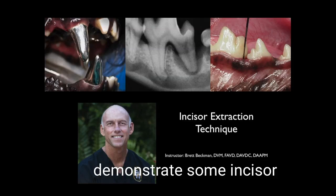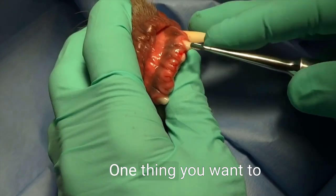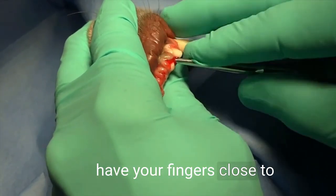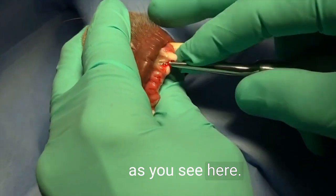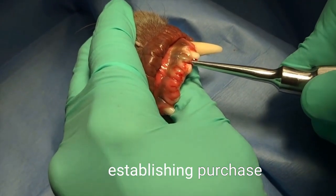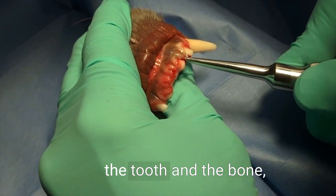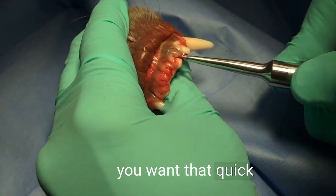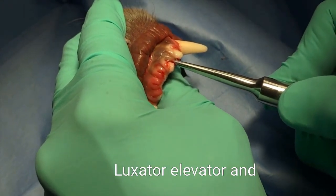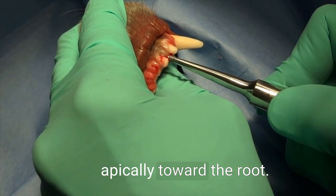We're going to demonstrate some incisor extraction techniques. One thing you want to keep in mind: you want to have your fingers close to the end of the instrument, as you see here. When establishing purchase within the periodontal ligament space between the tooth and the bone, you want that quick activity — wiggling the luxator, elevator, then directing it apically toward the root.